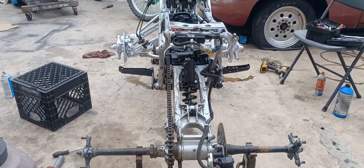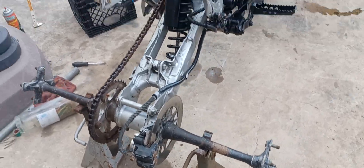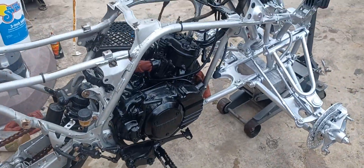Getting ready to paint the axles — gonna pull the axle apart right now, clean everything up, lube it, and paint it all up.